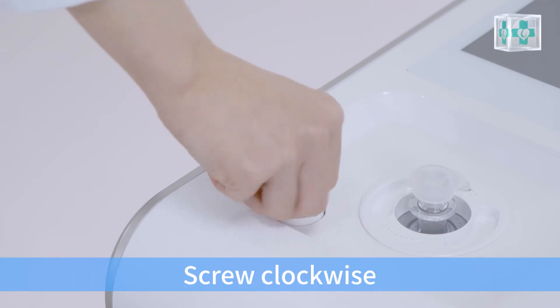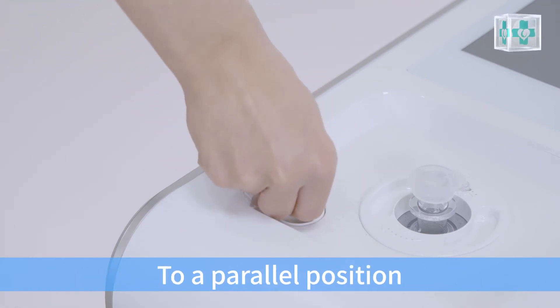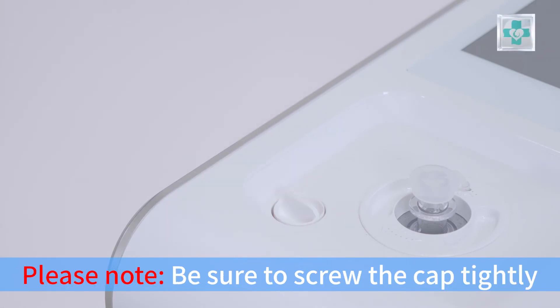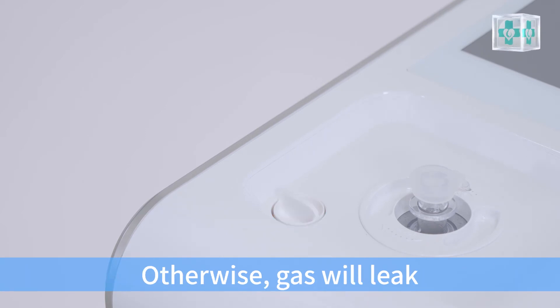Screw the water supplementation inlet cap clockwise to a parallel position. Please note: be sure to screw the cap tightly, otherwise gas will leak.